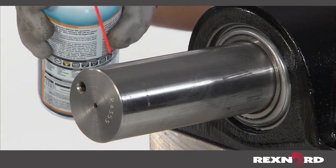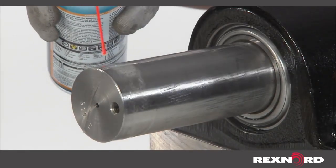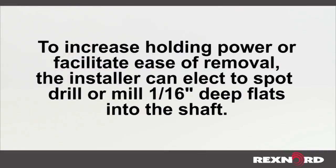If necessary, lubricate the bearing bore and/or shaft to help facilitate assembly. To increase holding power or facilitate ease of removal, the installer can elect to spot drill or mill 1/16th inch deep flats into the shaft.